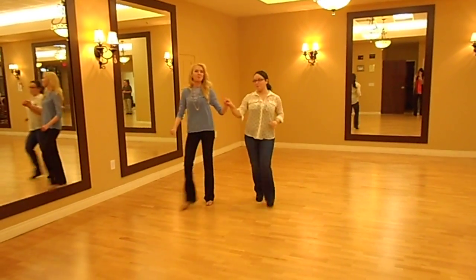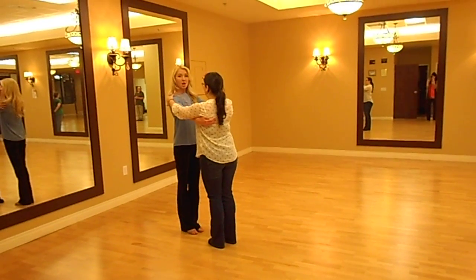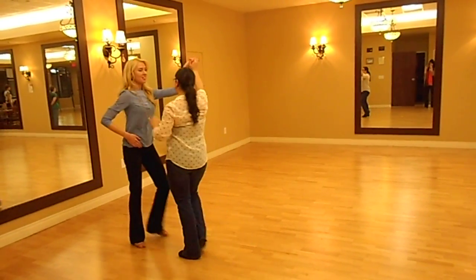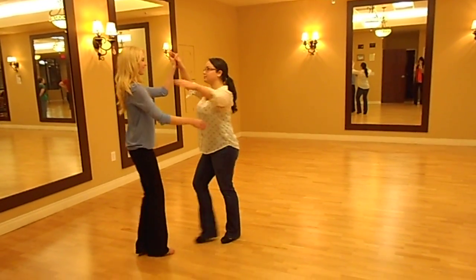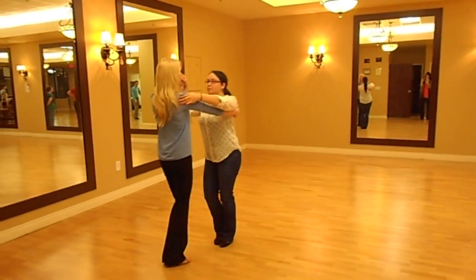Now we have our rumba. We're going to start with our underarm turn. Starting slow — this is our compact frame. So it's slow, quick, quick, slow. Quick, quick, slow. Quick, quick, slow.